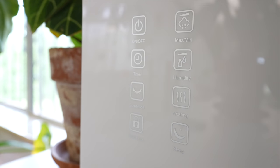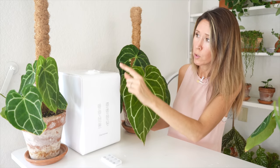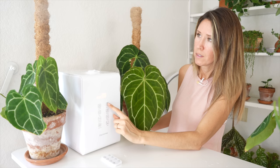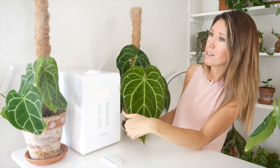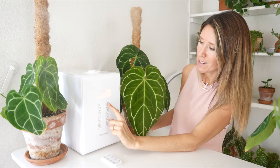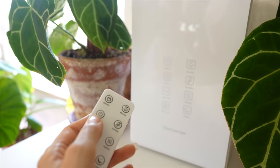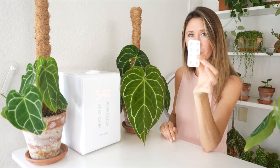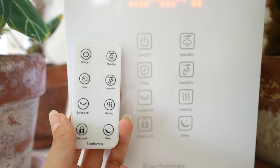What setting are we on right now? We've got the on-off button, timer, screen off, and it's got a child lock. Up here is the maximum and minimum of the mist. So that's on the low setting — it puts out a good amount of mist for being on low. Let's try medium and high. It comes with a remote and the settings on there are exactly the same — it's a mirror image. I have the humidity level set to 50%, and then there's a heating element which I have turned off, and sleep is at the very bottom. It's really easy to remember how to use it.